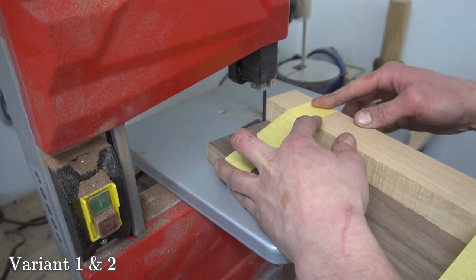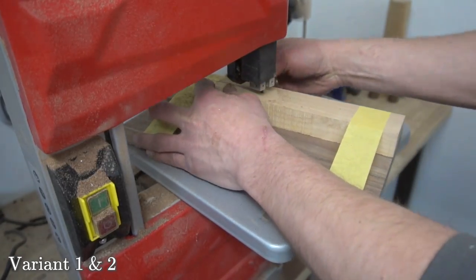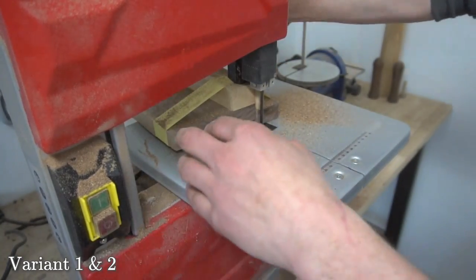For the first variant we also tape a strip of contrasting wood, in my case European cherry, to the top of the walnut. Then we proceed to cut the aforementioned wave through the wood on the bandsaw.